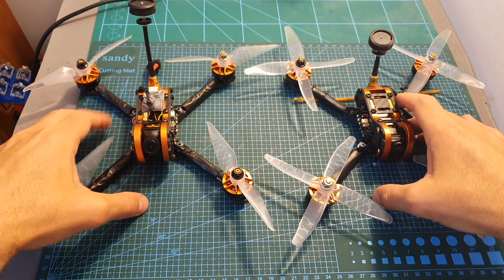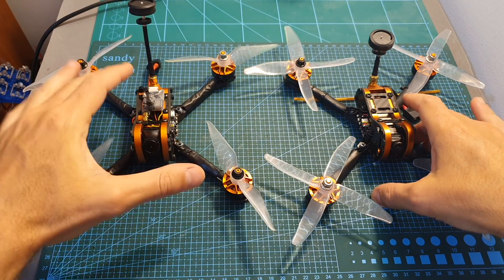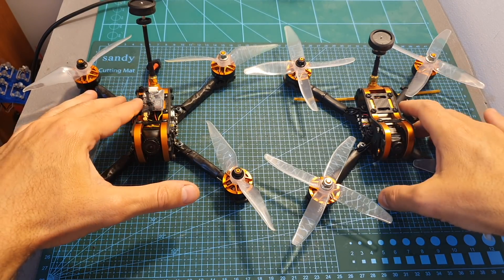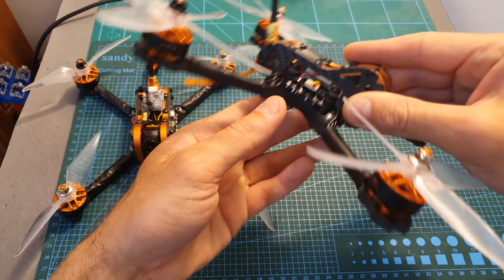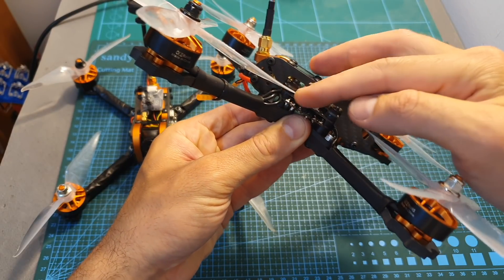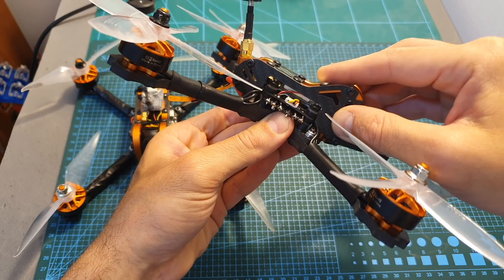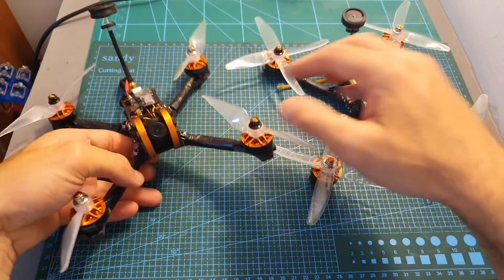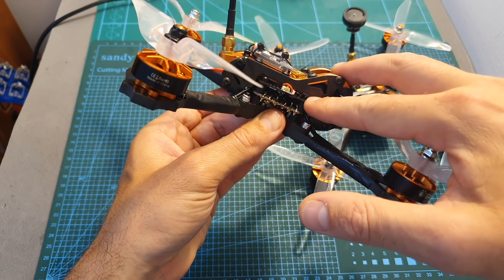If you already have the Tyro 99, I recommend changing the FPV camera, propellers, and also the VTX, as it didn't perform great. A good alternative would be the VTX of the Tyro 109, which is safely protected inside the frame and also performed quite well. You should note that it will also require you to change to shorter spacers, as it just won't fit on top of the stack the way it is.